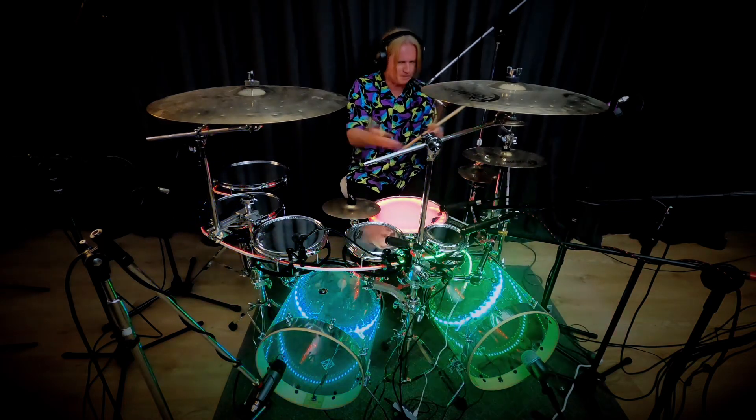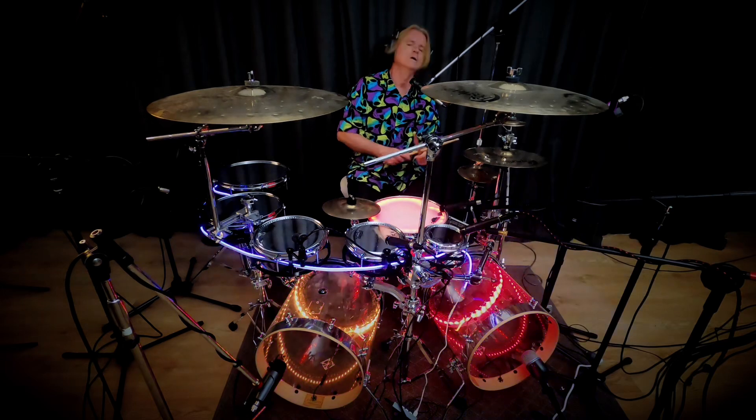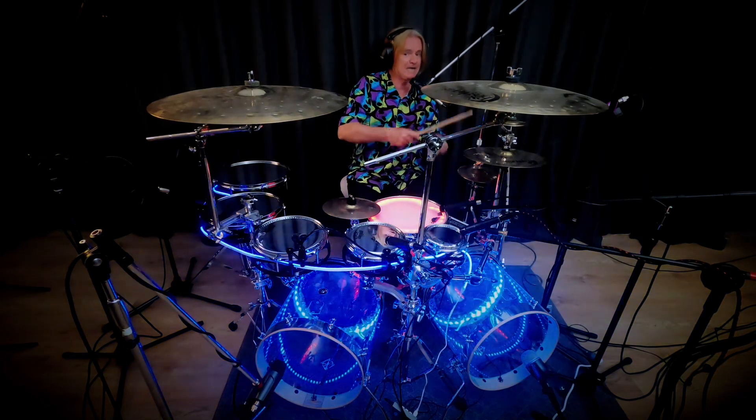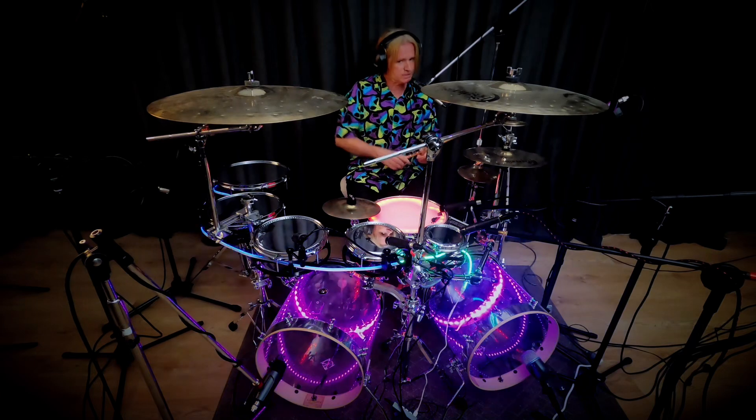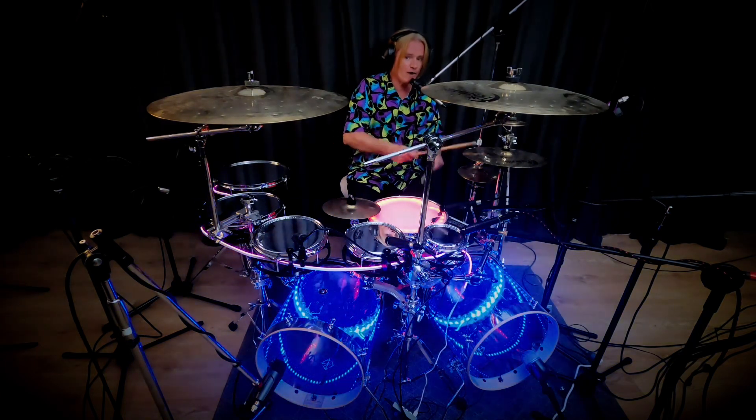If you don't know that, get a drum teacher to show you — it's a really basic thing. So instead of going right, left, right, left, right, right, left, right, left, left — the African 6 is: right, left, right, left, right, right, left, right, left, right, left, right. So you have this one — come back to it.